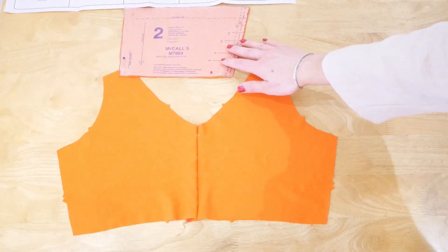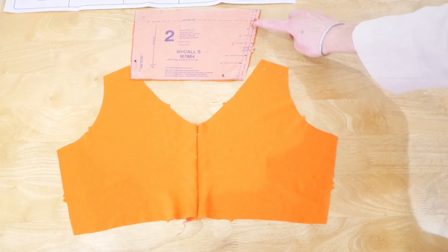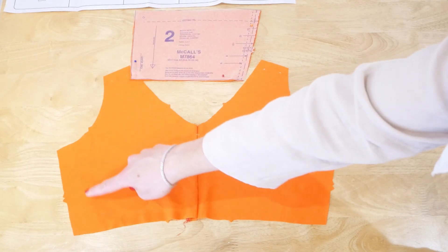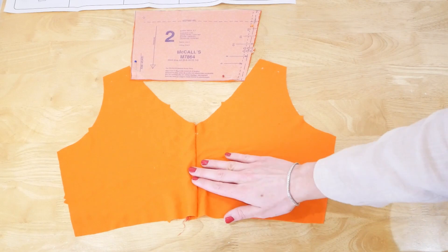Now we're doing the exact same thing but with the back piece. I've cut the back piece — that's piece two — and we're going to overlock along each of these edges, and then sew the back to the front pieces at the sides, just as we did with the front.